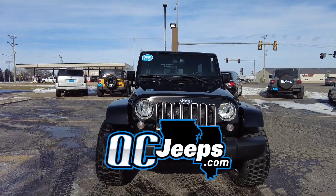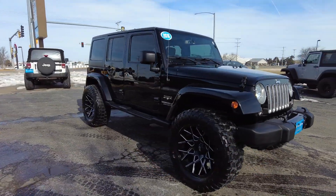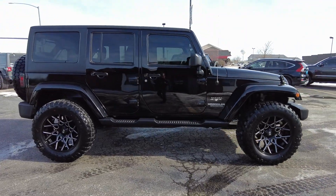QCJeeps.com. Hello again everyone. We are out here today checking out this 2016 Jeep Wrangler Unlimited. This is a Sahara trim with only 73,000 miles on it.